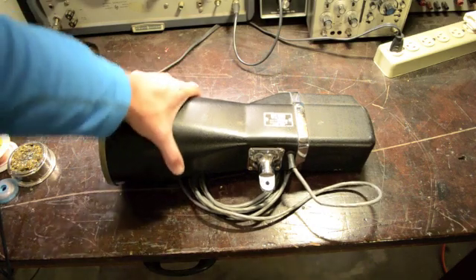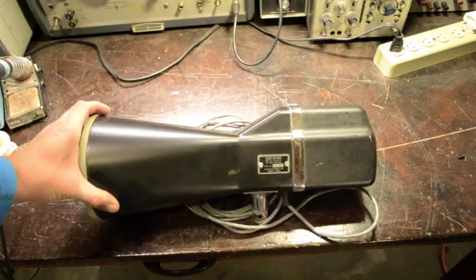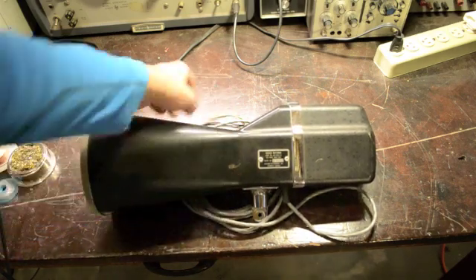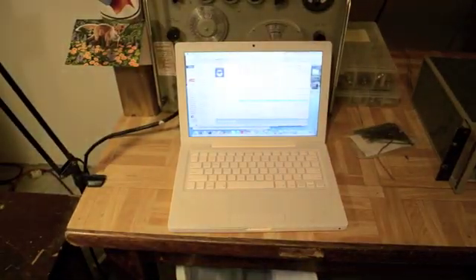Today I'm going to hack this old police radar. It's an old X-band radar gun, and what I'm going to do is open up the back, figure out where the IF output is, and then wire it into this computer over here for some data analysis using the sound card.